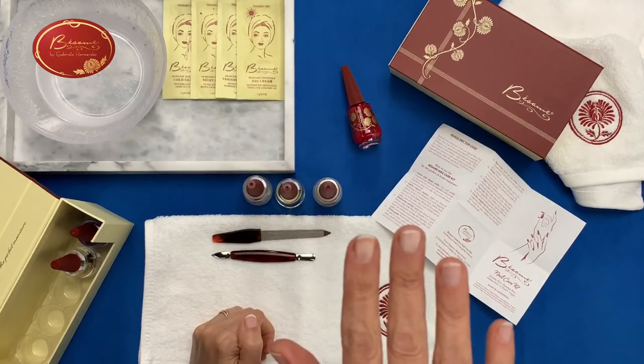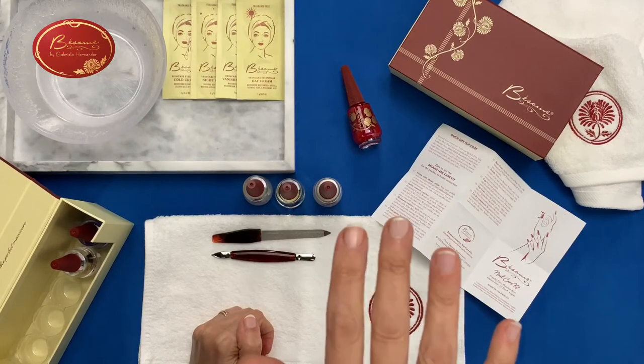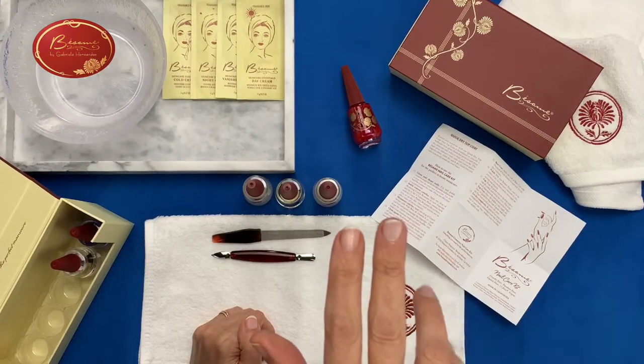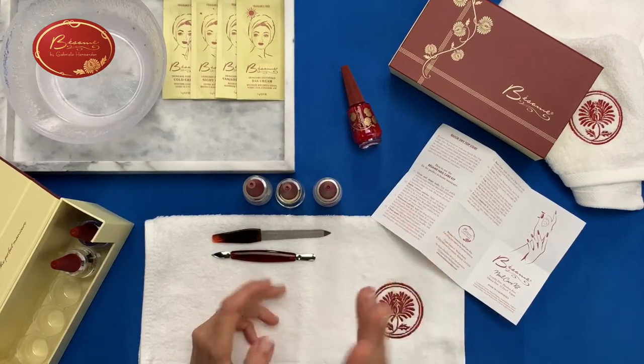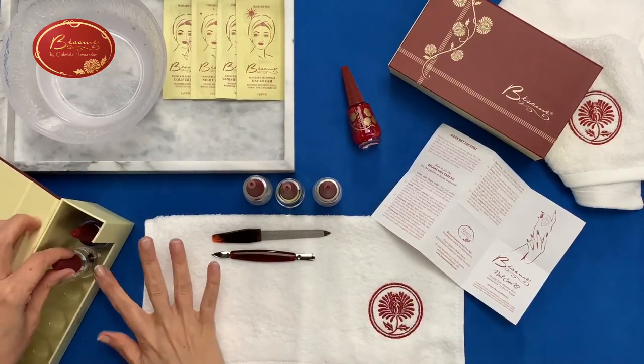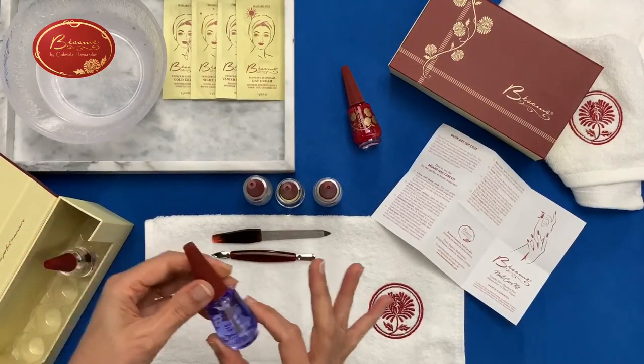You can see it gets a little bit wider when you put two coats on the base coat, but sometimes I just leave it like this without any polish on top. The next item is the top coat, which is a blue-colored bottle.